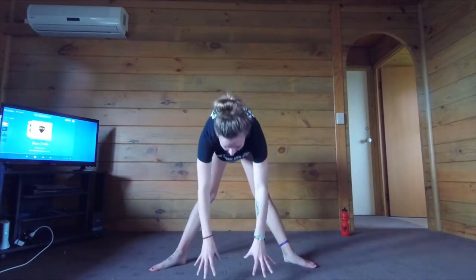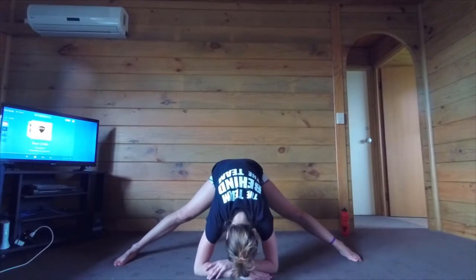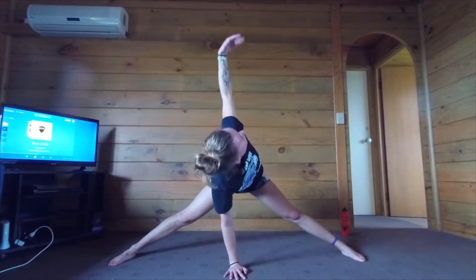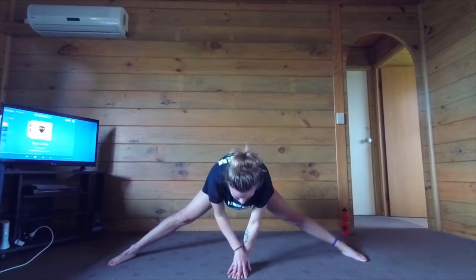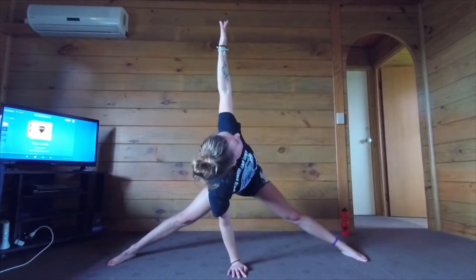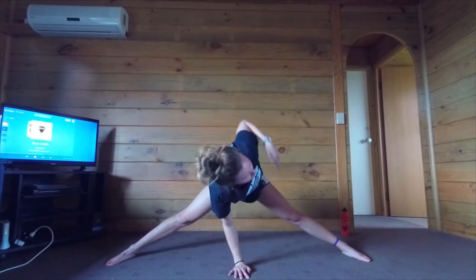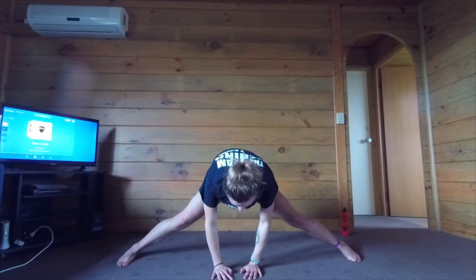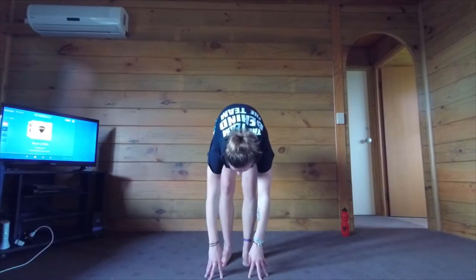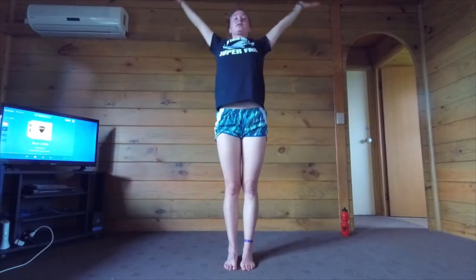Let's go ahead and do a wide-legged forward fold. Let's take a bit of a twist here — left arm up and down, right arm up and down. Two more on each side. Left arm up and down, right arm up and down. One more on each side. Heel-toe in, regular forward fold. Up into standing mountain.